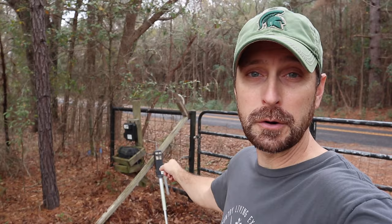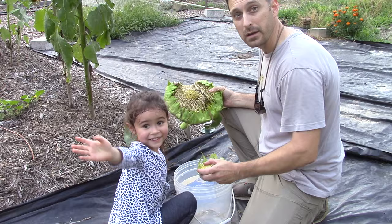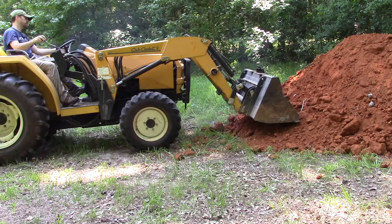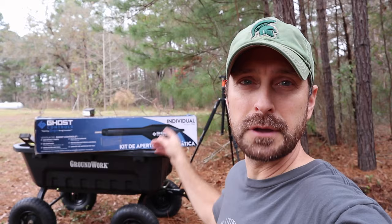Welcome to the Homestead. We have not had good success with Mighty Mule gate openers at all, and I've done a video about that in the past. So we're going to give Ghost Controls a chance and see how the two stack up to one another. Let's show you how to install the TSS-1 opener, which is perfect for our 16-foot tube gate.